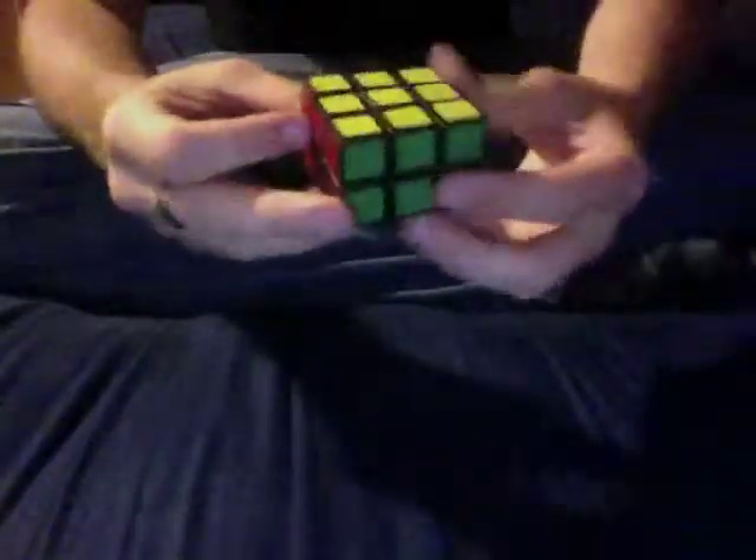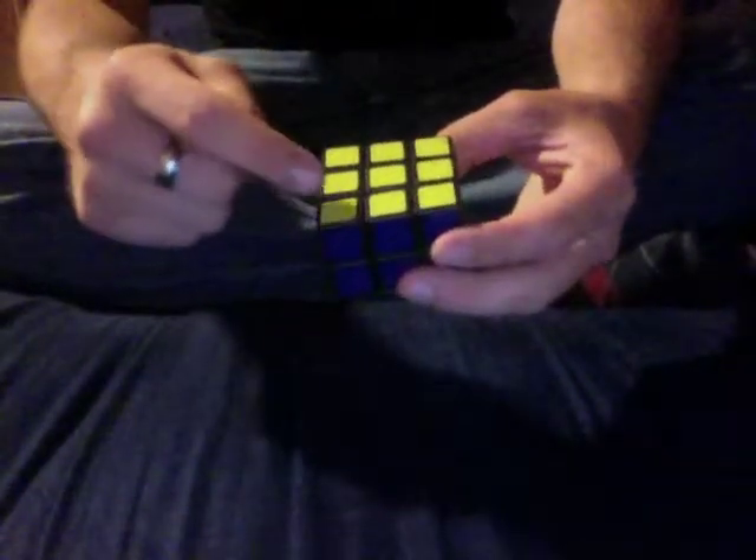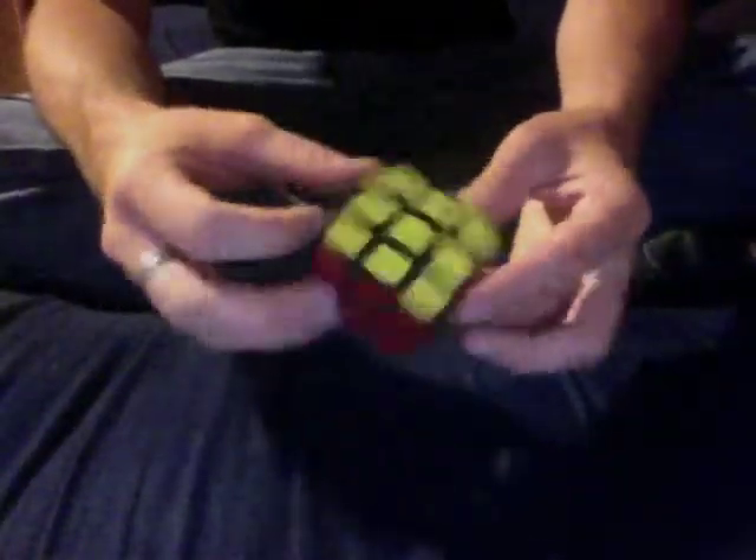Now we've got the cube solved. You may have more than just one case — you might need to switch two pairs of opposite edges, or two pairs of adjacent ones, or a combination. You might have to switch these two, then these two, then these two. You just have to look at it and figure it out, but none of them are hard.